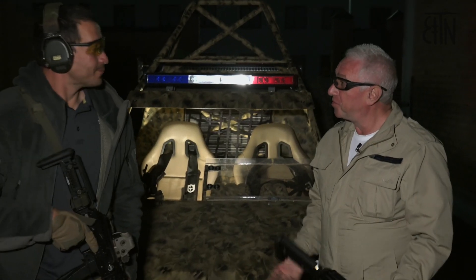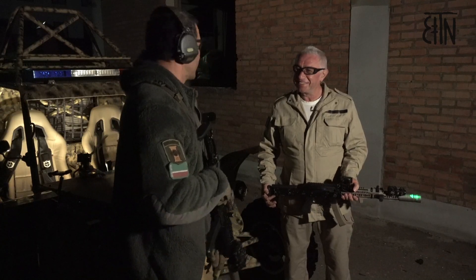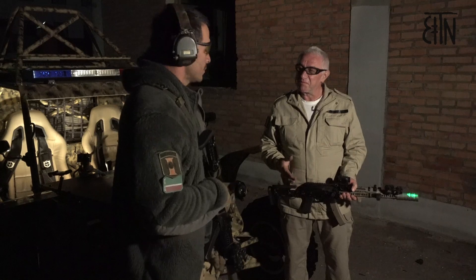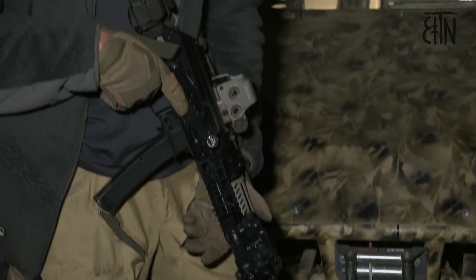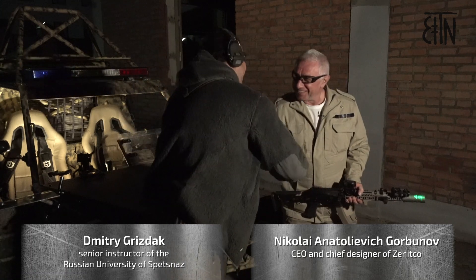How was that, Dmitri? That was interesting — I think very interesting. I hope that it is not our last shooting. Definitely not the last shooting — next time we will consider either another rifle or an AR-15. I agree. See you next time! See you!